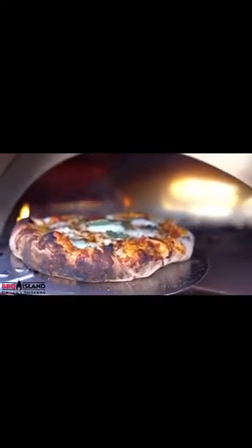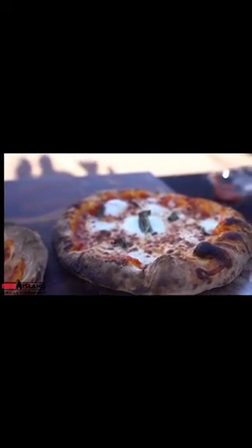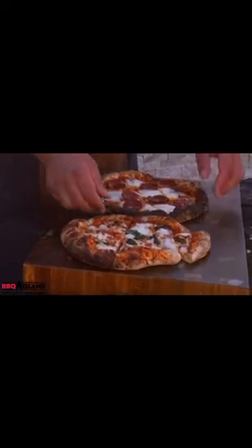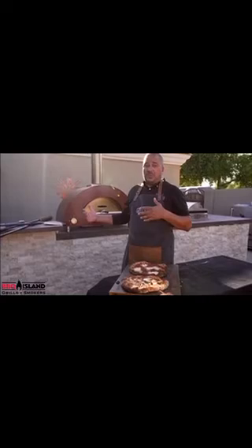This should take about 60 to 90 seconds. There we go — there's pizza, 90 seconds on the Alfa Brio, right in your backyard. Look at this, look at the crust, look how well the cheese melted on it. It's got a nice crunch to the dough. You can't ask for anything better. You're cooking this in your backyard for your friends and family — 35 to 40 minutes to get it up to temperature, throw it in, and you've got pizza for your family.